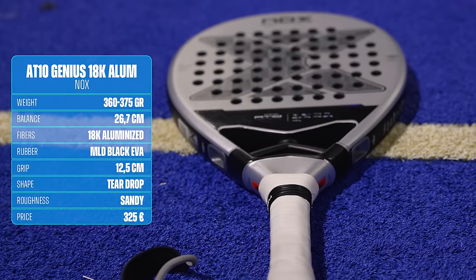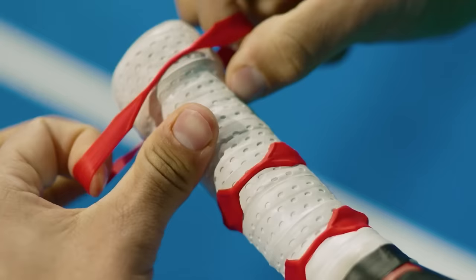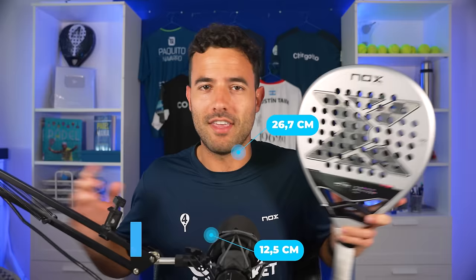Let's start with the technical data. The AT10, Tapia's racket, is a tiltro racket that comes in a weight between 360 and 375 grams. My racket weighs 362 grams without the custom grip — the Nox technology to improve grip and reduce vibrations — which I remove to change the grip more easily and save 5 grams. The AT10 has a balance of 26.7 cm and a grip size of 12.5 cm. Its market price is 325 euros, but with code 4SET you get it for 292 euros with worldwide shipping.